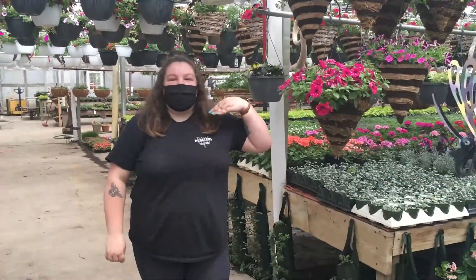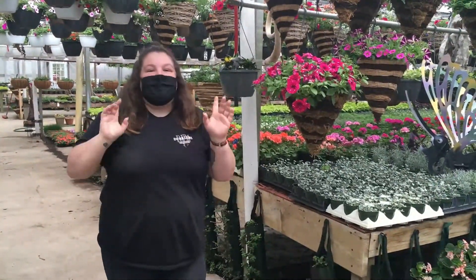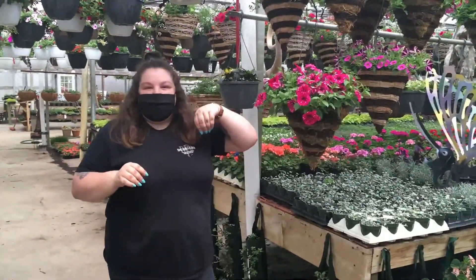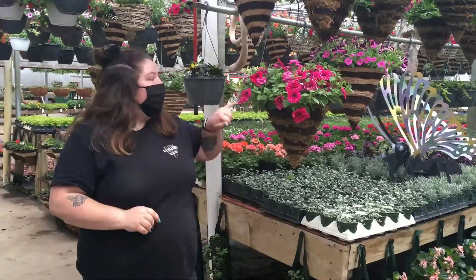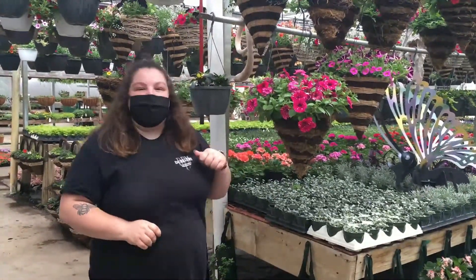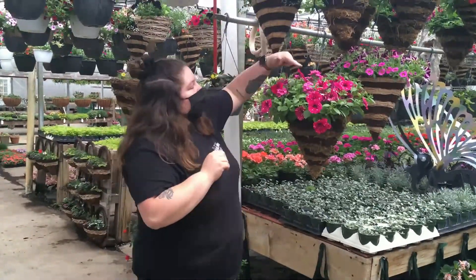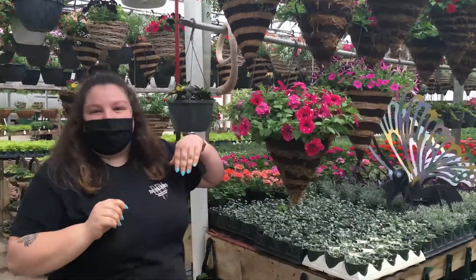Hi everybody. I'm Emily and we're at the greenhouse today. The first thing I'm going to tell you about is different plants that attract bees. Any plant that is going to have a flower on it is going to attract bees. They like the pollen that the flowers produce. Now butterflies like anything with a flat surface they can land on, like these petunias here with a nice flat edge, so they can drink the nectar. And hummingbirds like anything with a narrow throat they can stick their long beaks in, like these verbenas, which have skinny throats with long centers.